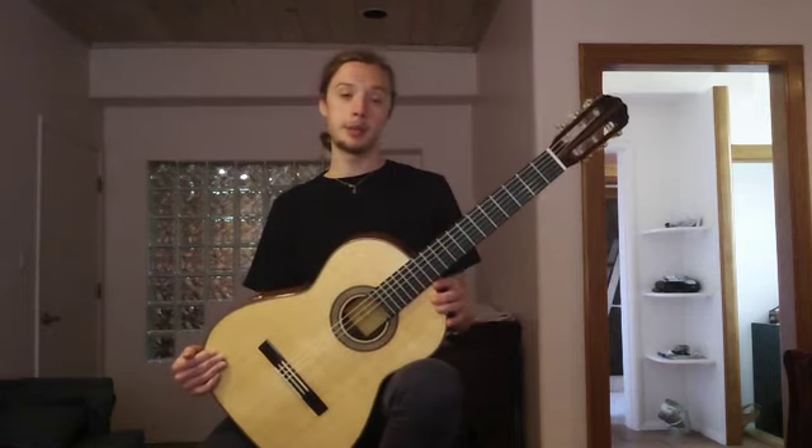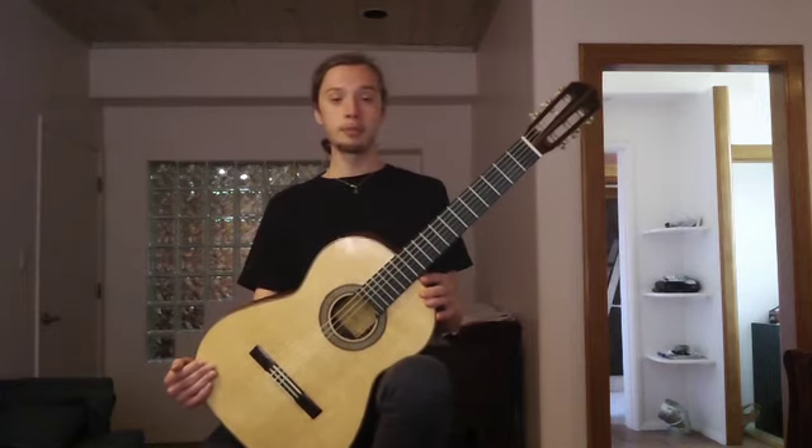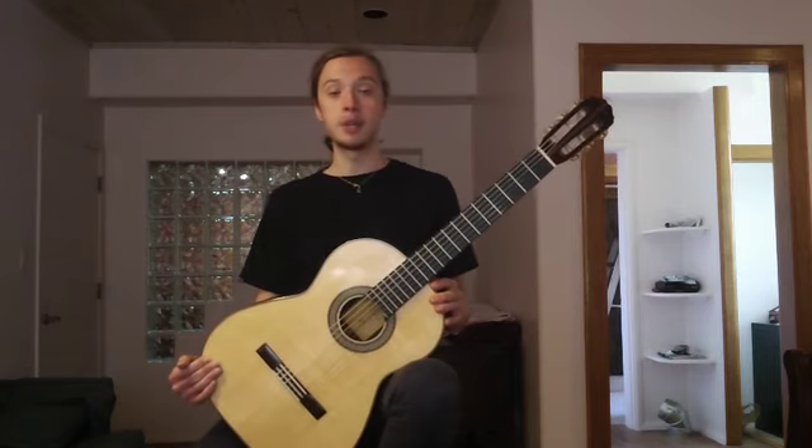I hope this video has provided you with some good information. This is Alex, and you should take lessons with me if you're living in the Tempe, Arizona area. Have a great day.